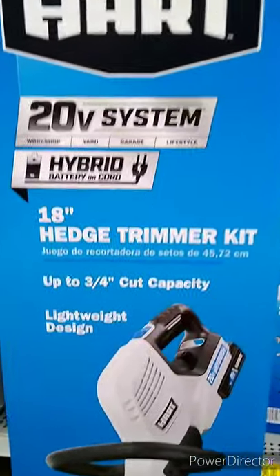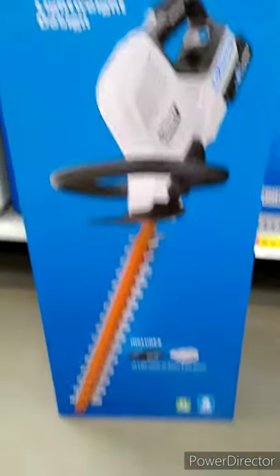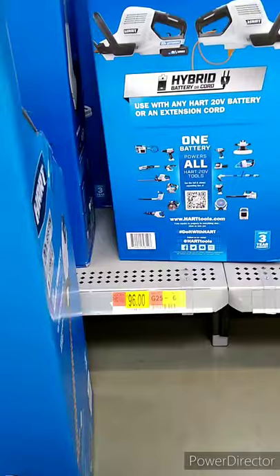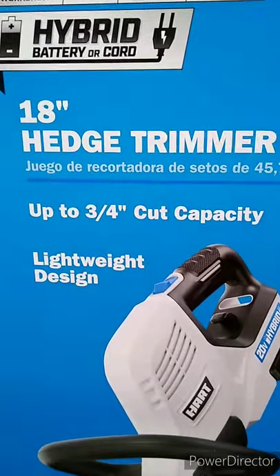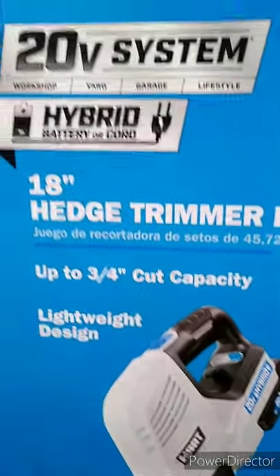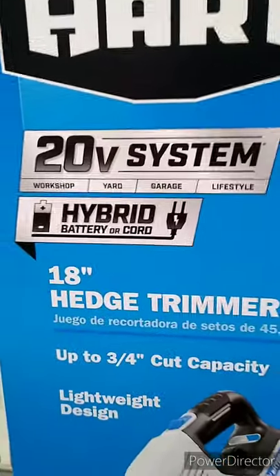This is the 20-volt 18-inch hedge trimmer for $96. It has up to three-quarter-inch cut capacity, lightweight design, and a hybrid battery or cord system. It seems like all their yard tools are hybrids, which is pretty nice.